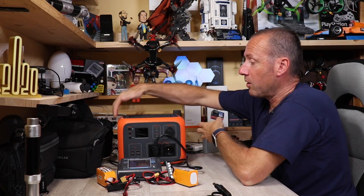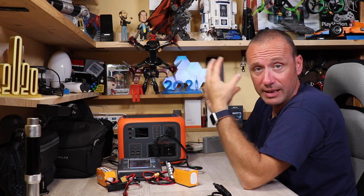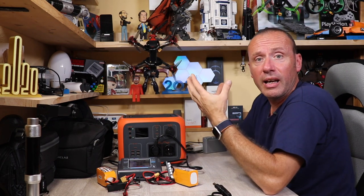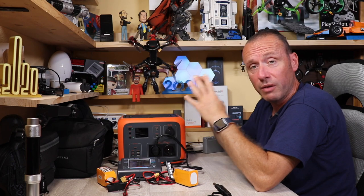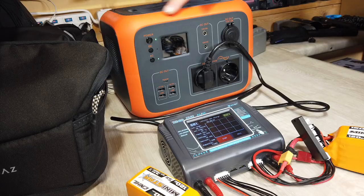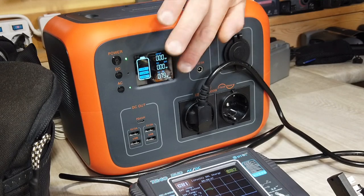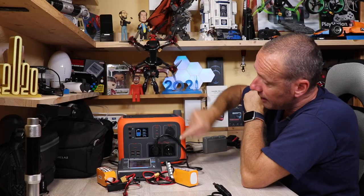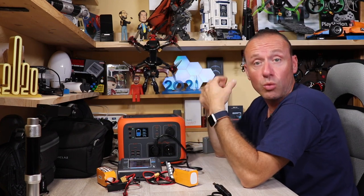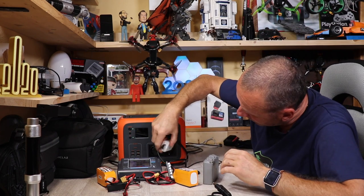Si sente la ventola di raffreddamento partire: il dispositivo ha delle aperture sui fianchi da cui espelle l'aria calda. Tutto il calore generato internamente viene raffreddato dalla ventola. Vi assicuro che è un dispositivo super sicuro, fatto benissimo — la parte arancione è in gomma antiurto. Vedete sul display quanta corrente stiamo assorbendo: caricando queste due batterie assorbiamo circa 80 watt, quindi dei 300 disponibili ne rimangono ancora 220.